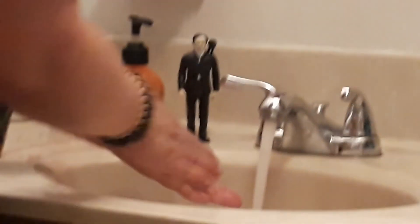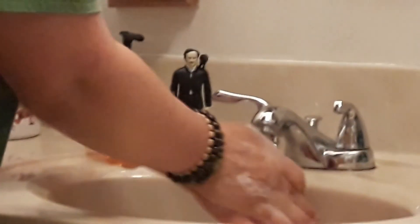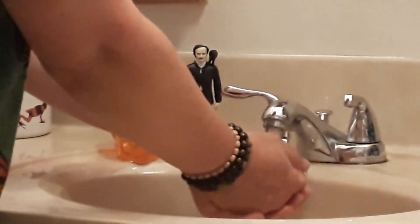I'm washing my hands, which we all should be doing a lot right now, and I'm making a pretty good lather with the soap. We're going to do an experiment with some soap.